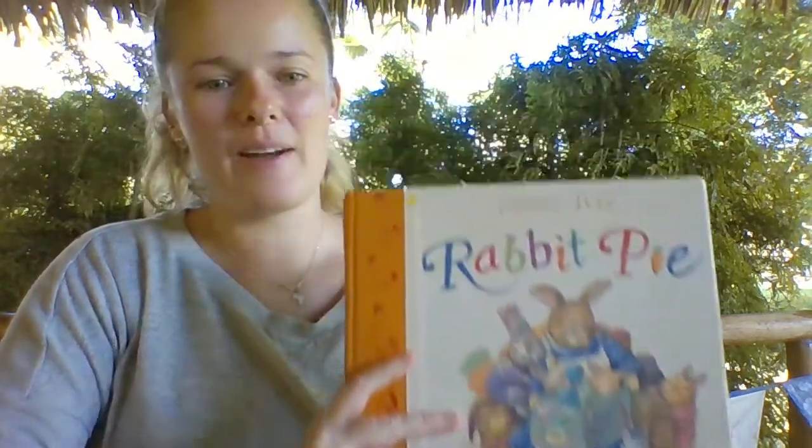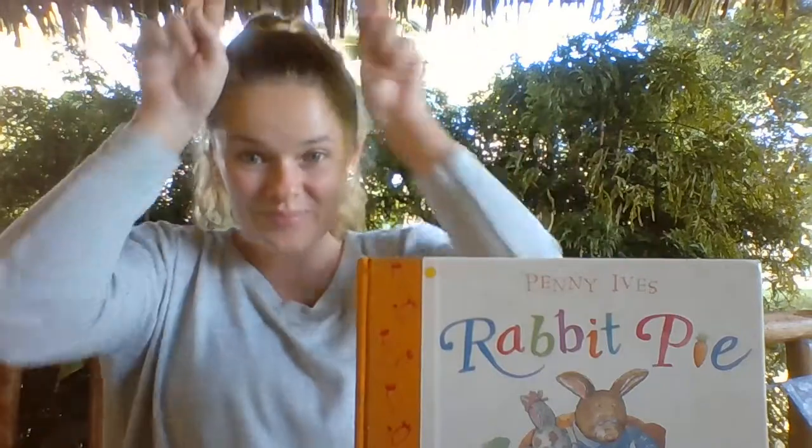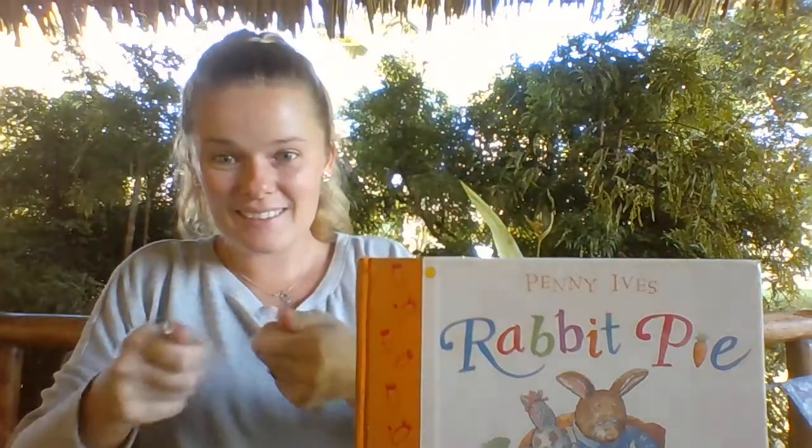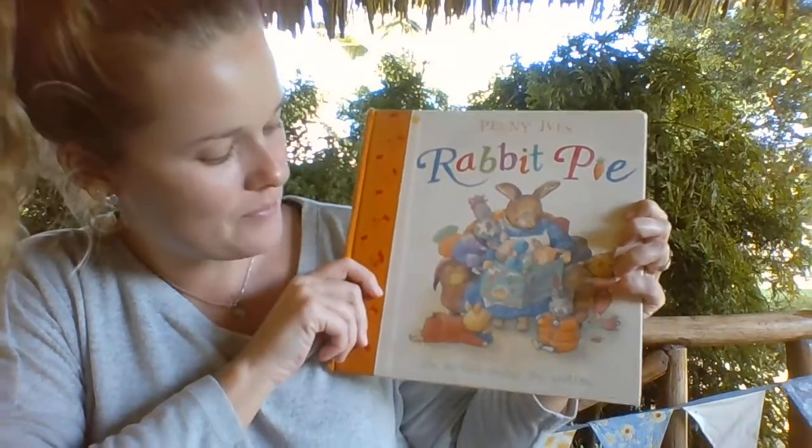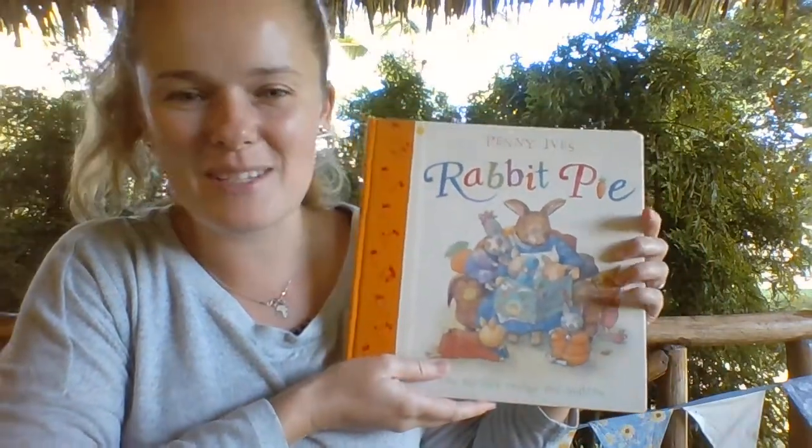Rabbit Pie by Penny Ives. The perfect recipe for bedtime.